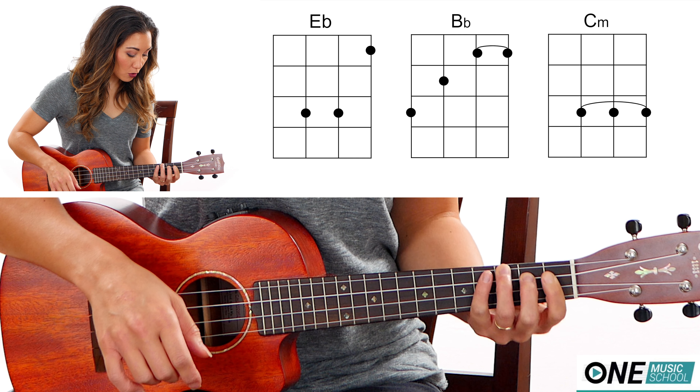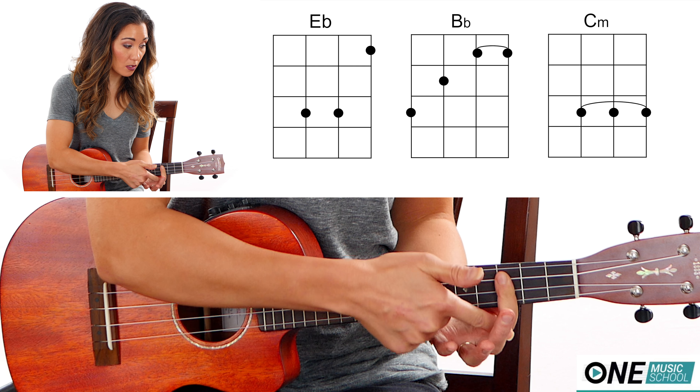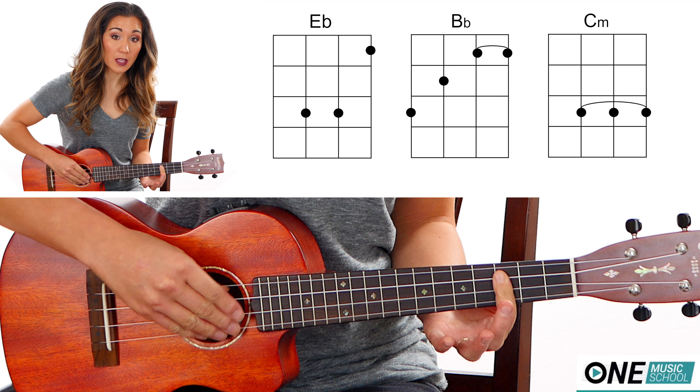For a C minor, you're going to bar the third fret but only these three strings — the G, C, and E string. Leave the A string open.